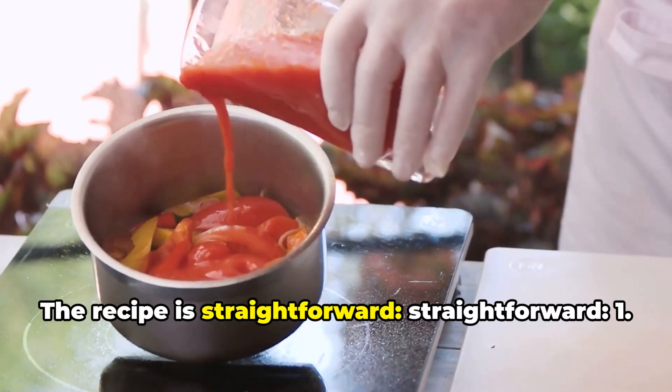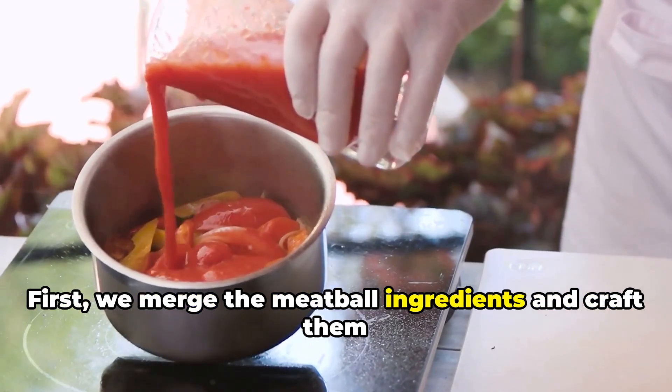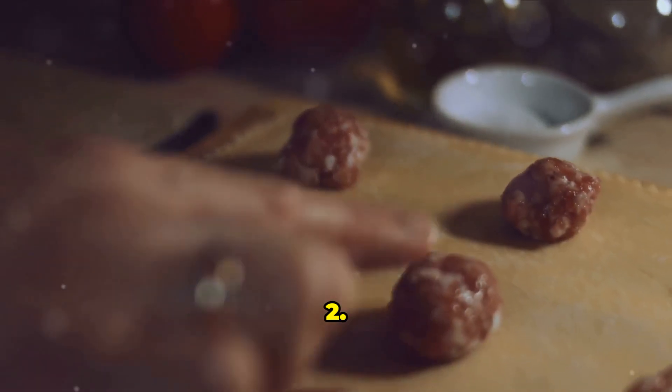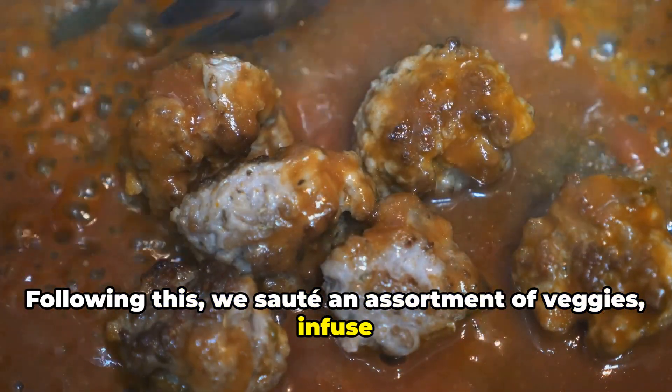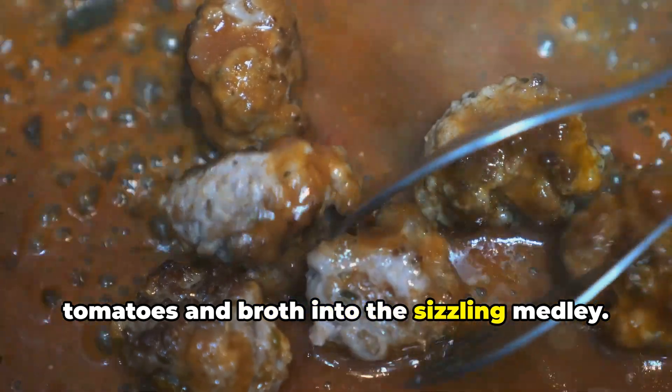The recipe is straightforward. First, we merge the meatball ingredients and craft them into small balls. Following this, we sauté an assortment of veggies, adding tomatoes and broth into the sizzling medley.